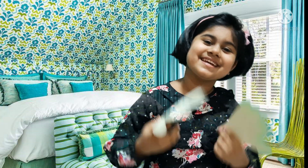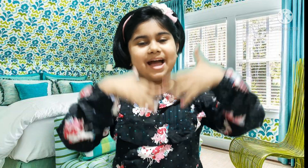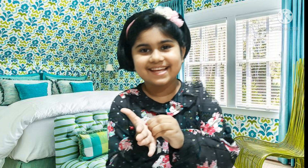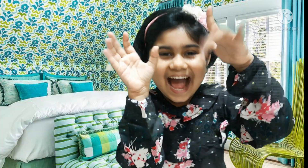Hello friends, it's me Angel. Welcome back to my channel. Do you know what today's topic is? A magical trick with hands! We all know we do all our work with hands — writing, cooking, bathing, cleaning, washing hands, washing face, etc. Today we'll do something different with hands, so let's get started.